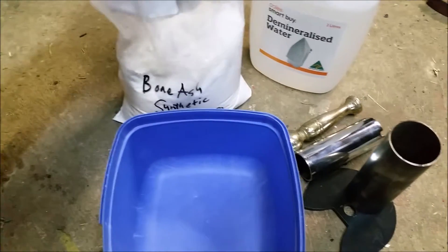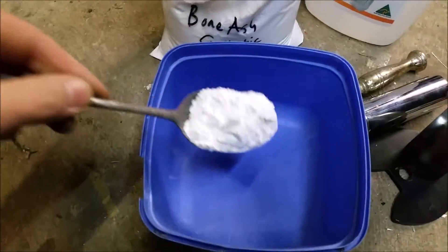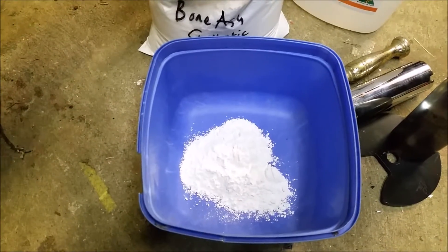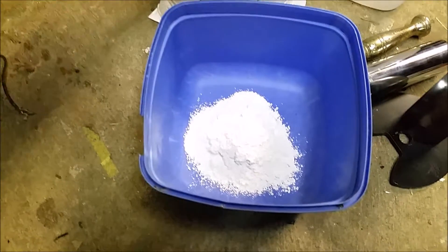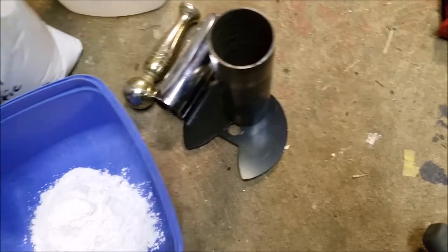Hello viewers, Mezcal here. I'm gonna wet some of this up and try and make some crucibles. Hopefully that pipe there and these bits of junk I found laying around will help do the job.